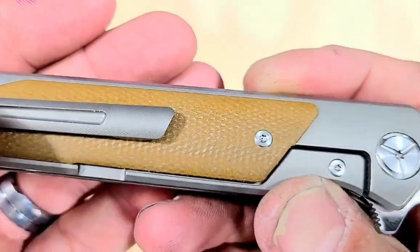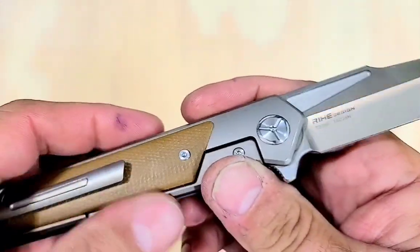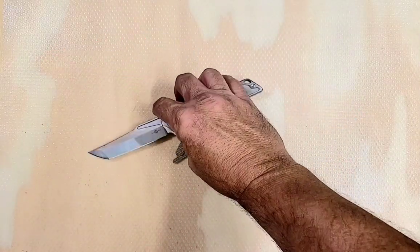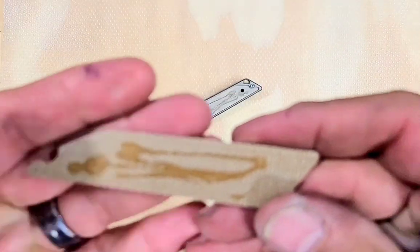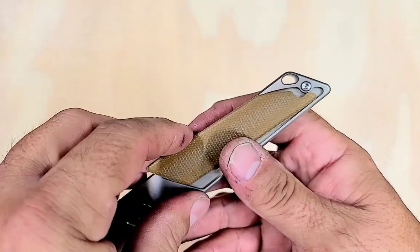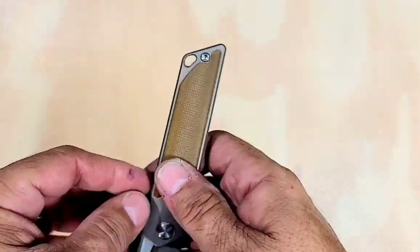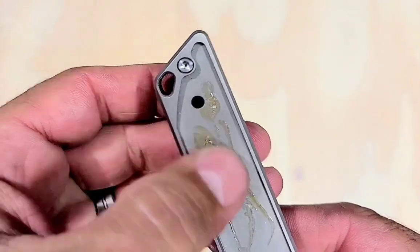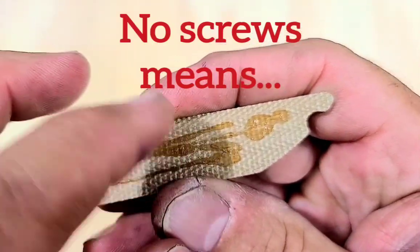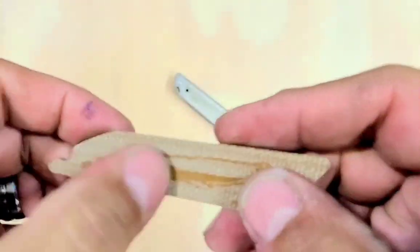Look at that pocket clip. That's pretty nice. Very simple. I thought I heard something coming loose. Well, that's kind of a big fail. It was just glued on. There are screw holes, but no missing screws because there are no screw holes in this — they just glued it with this kind of shitty glue. Dang, Tucson. I was about to say this is a nice knife. That puts a damper on it.